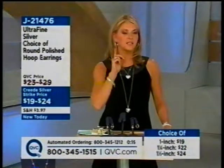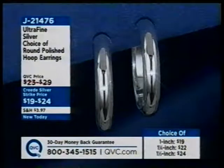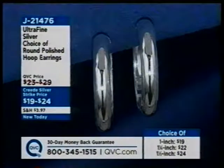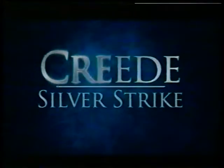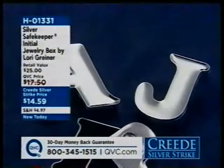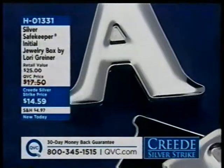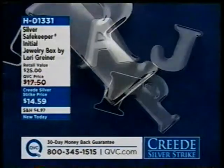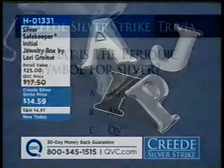If you're trying QVC for the very first time or it's been a long time since you called in, go ahead and get to know us. It's an 800 number and takes about two minutes to set up a new account. Three different size earrings are available. Also, already over 5,000 viewers have dialed in for the Silver Safekeeper initials — initials are everywhere right now, as seen on shows like Platinum Weddings. This is a first, and it also features Silver Safekeeper technology to protect your jewelry.